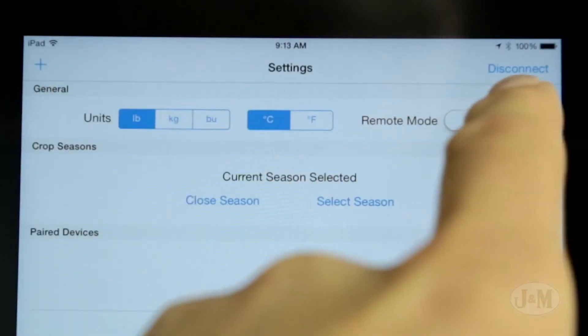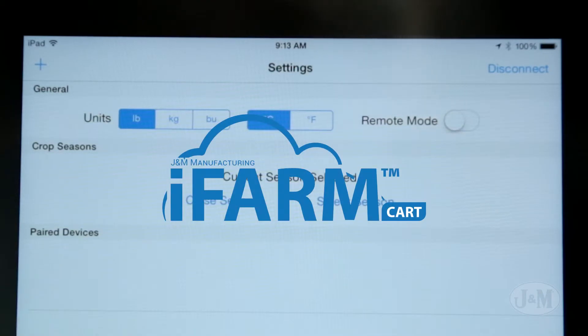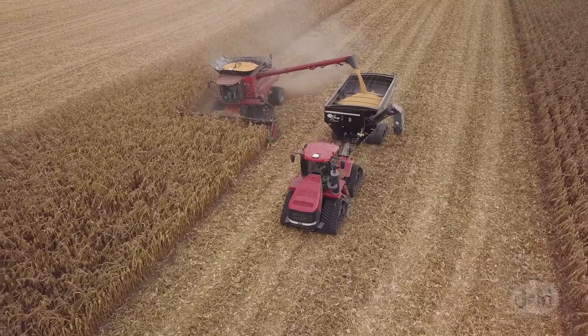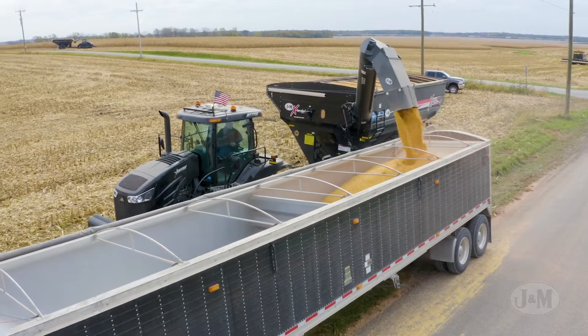The iFARM scale system is available in the basic Express model as well as the more advanced Cart model. Both models use a strong and reliable Bluetooth connection with no cables running to the tractor, so you can seamlessly change between tractors during harvest.